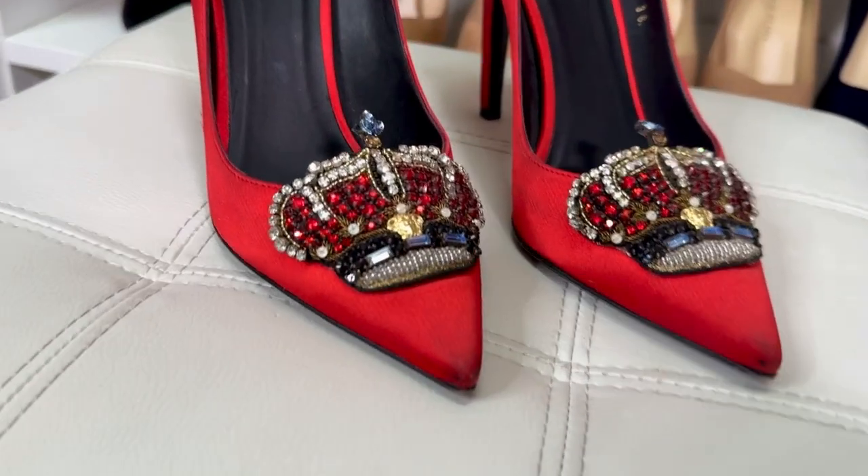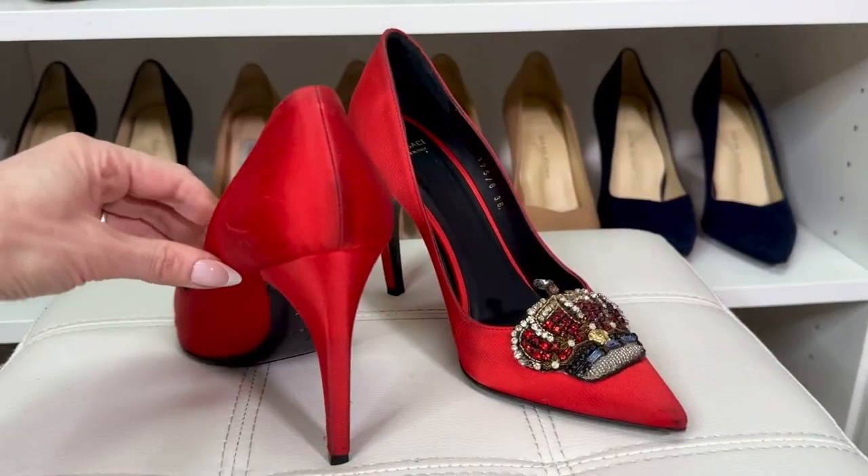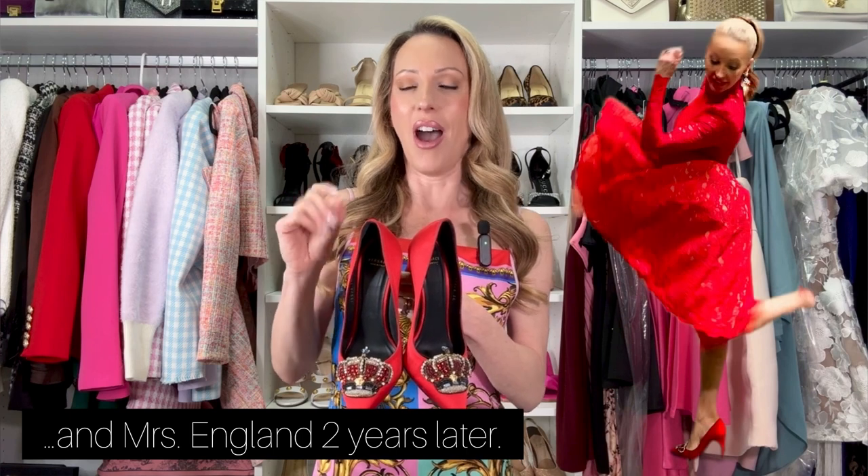When I say Versace does beautiful shoes, I'm not lying — some of the most beautiful shoes in my closet are Versace. They do a really good job of glam, feminine style. These red satin Versace heels — I sized down a full size to a 36 — just confirms that Versace sizing is inconsistent. As gorgeous as they are, these were love at first sight. I was Mrs. Nevada at the time, saw the crowns, and had to have them — they're such a pageant girl's shoe.